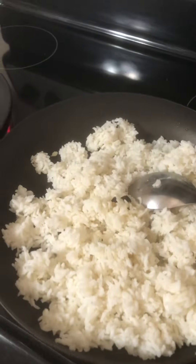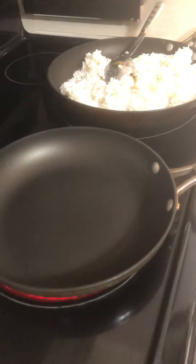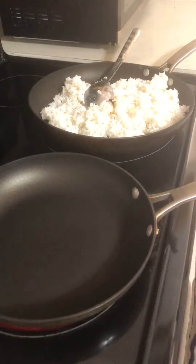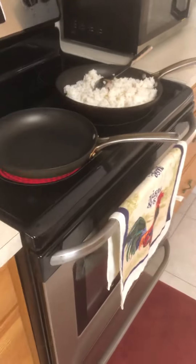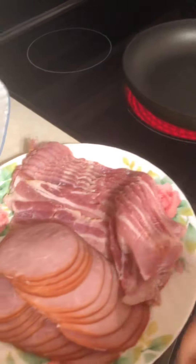In this pan we're going to cook omelette — potato omelette and bacon. So let's start with the bacon.